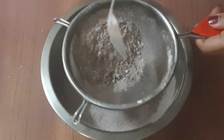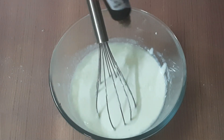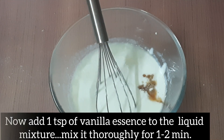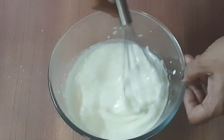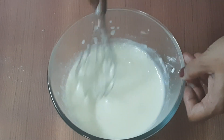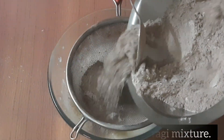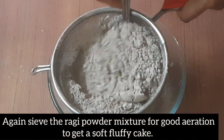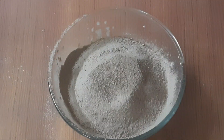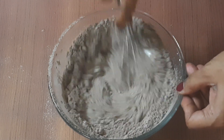Add the dry ingredients together, then add 1 teaspoon of vanilla essence. This is a liquid mixture of the ragi powder, creating a sponge batter.